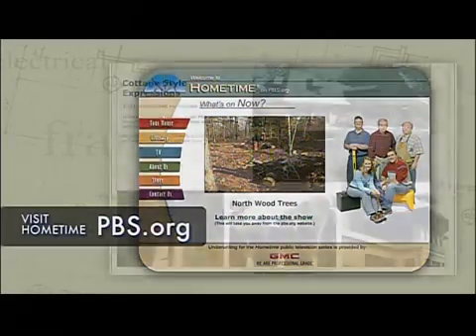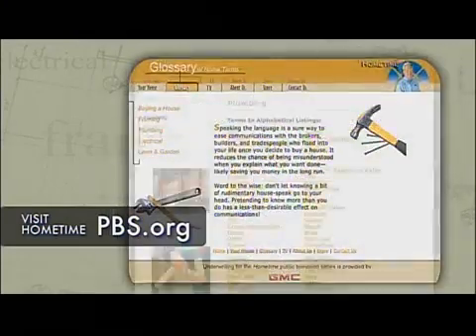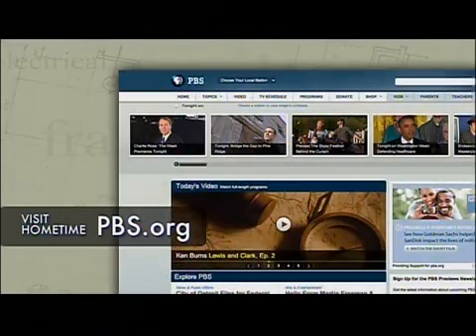Visit Hometime at pbs.org — we've got more details about our projects, tips on owning and maintaining a home, and a great glossary of building and remodeling terms. Stop by and see us at pbs.org.